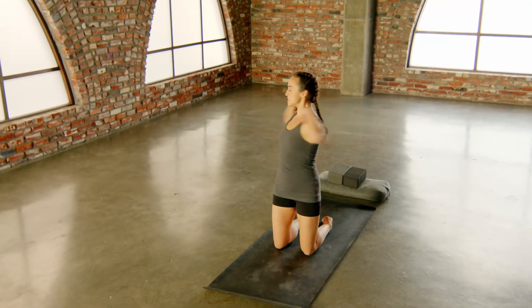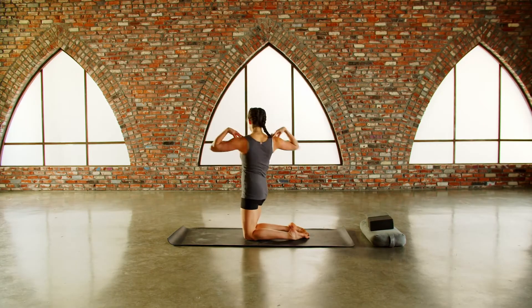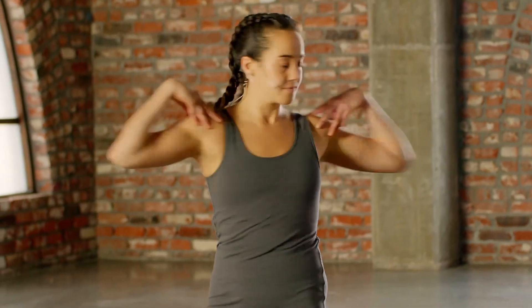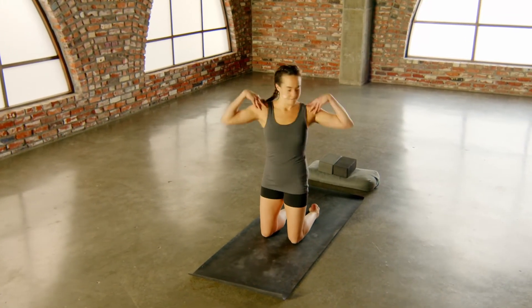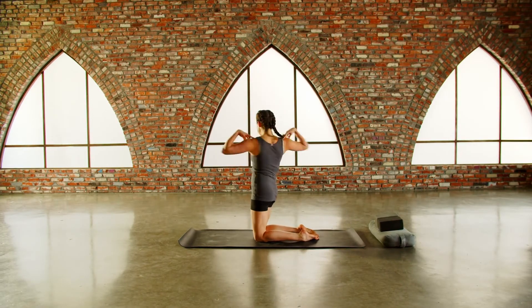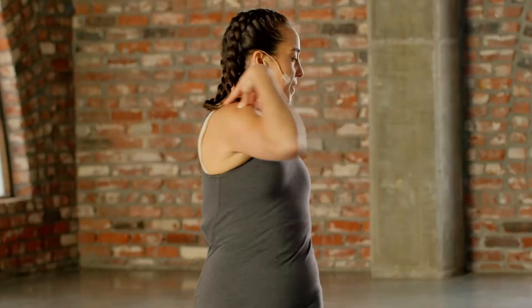Continue the twists — inhale, exhale, inhale, exhale — keep your elbows lifted, the crown of the head reaching up. You can exhale through the nose or the mouth, inhale through the nose. Last ten, nine, eight, seven, six, five, four, three, two, one.